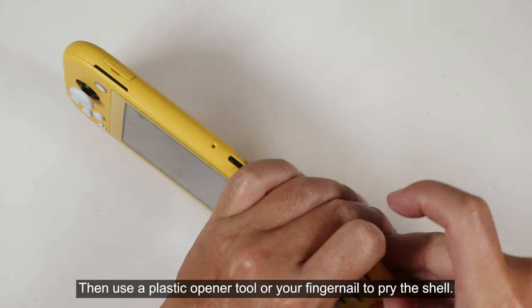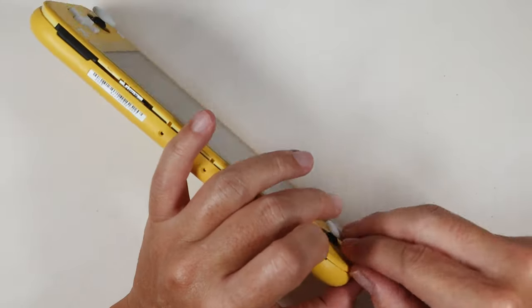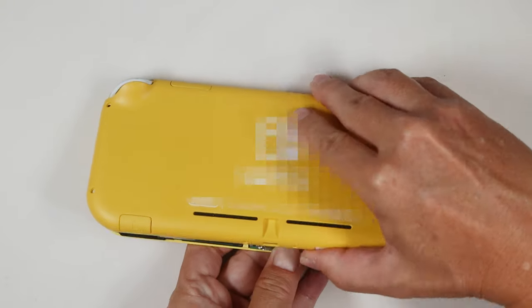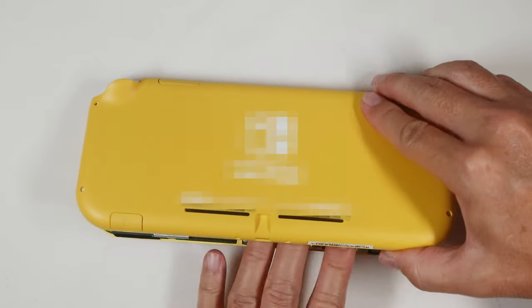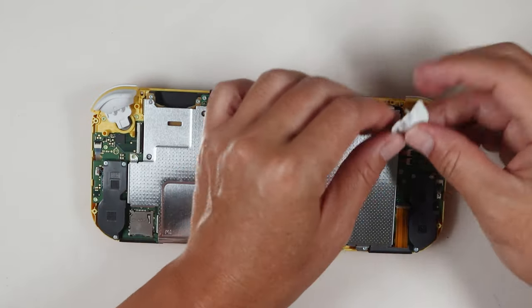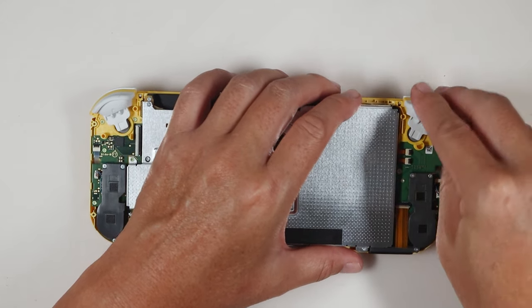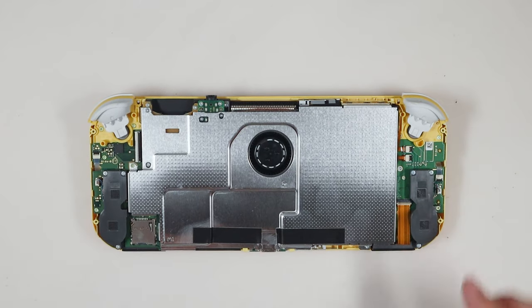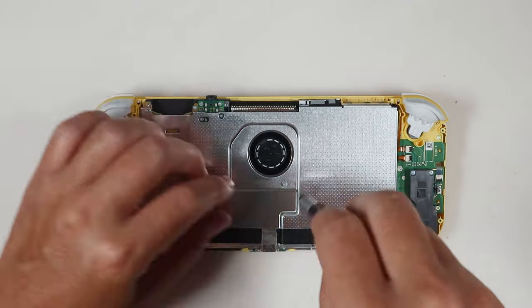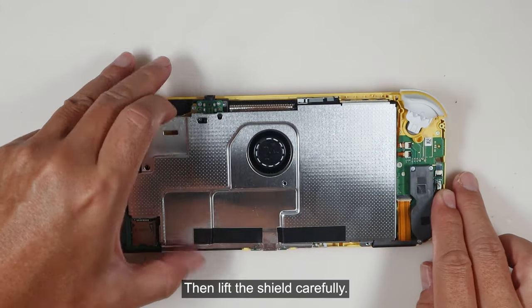Use a plastic opener tool or your fingernail to pry the shell. Remove the screws holding the metal shield, then lift the shield carefully.